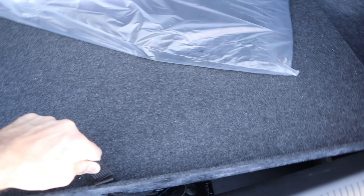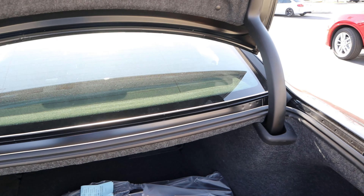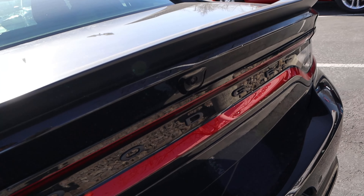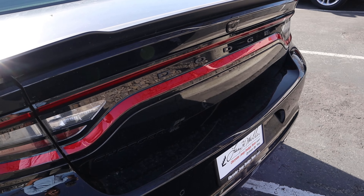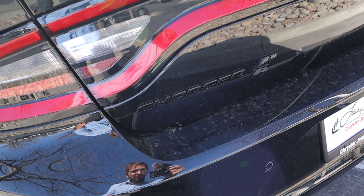Here's our key fob. We have our unlock, lock, remote start, and then the opening for the trunk with the Dodge logo on the back. Let's pop into the trunk area. Storage space back here is just phenomenal — definitely solid. You can see the spare tire just underneath along with the whole battery setup. It's a larger size sedan, so it's got a large trunk — kind of makes sense.